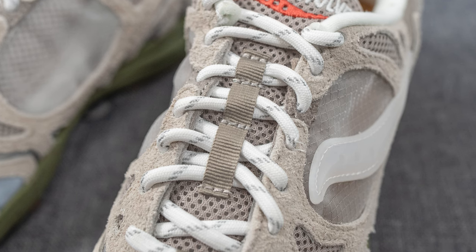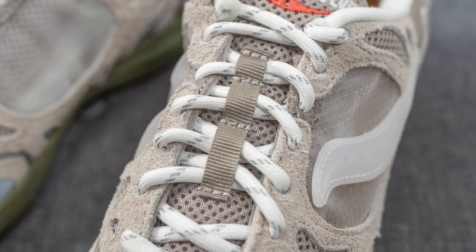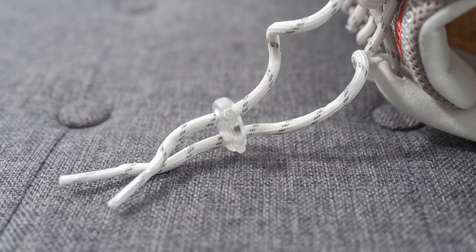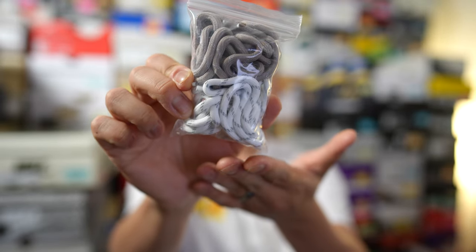In terms of laces, these come with three different lace options. The standard default lace is a thick rope style lace in white with reflective detailing throughout, and unlike a typical shoe it has more of a trail-inspired look where the laces are held in place using a translucent plastic lace lock. In addition to that standard white rope lace, they also give you two extra lace options in variable lengths — another pair of white laces along with a darker gray colored lace.